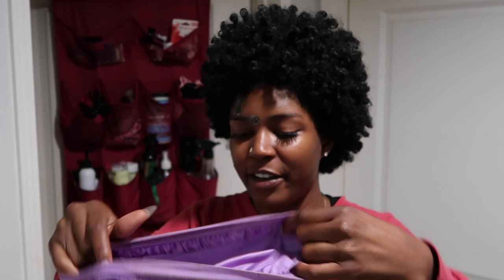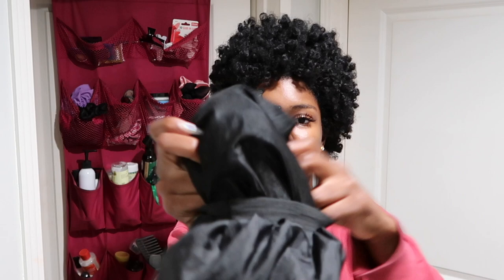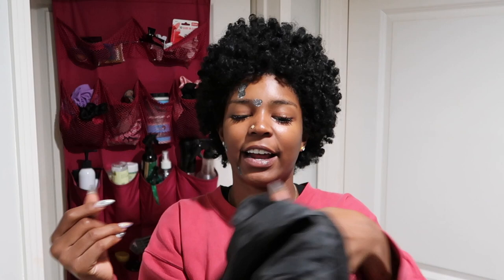A few weeks ago my hair was a little bit shorter so I was just using my regular satin bonnet, but now my hair has gotten a little bit longer so I'm on to the big satin cap. I feel like it gives my hair more room. As you can see it's like mesh on the inside, satiny on the outside, and I got this from my local beauty supply — it's like a jumbo bonnet.